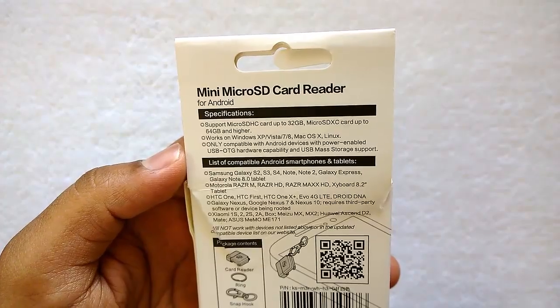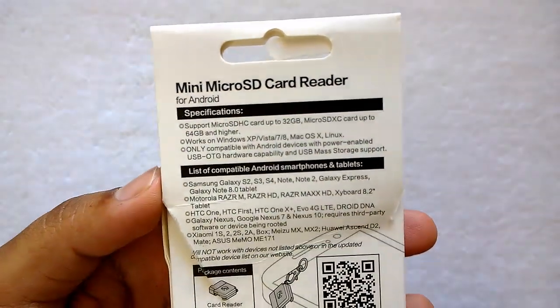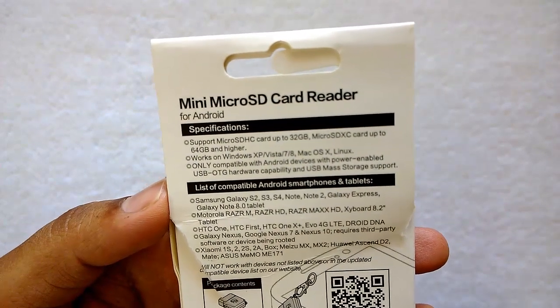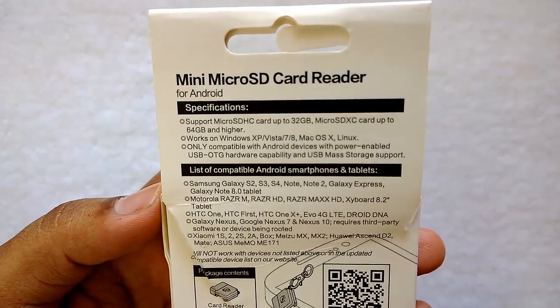The specifications show it supports micro SDHC cards up to 32 GB and SDXC cards up to 64 GB and higher. It works on Windows XP, Vista, and 8, as well as Mac OS and Linux.